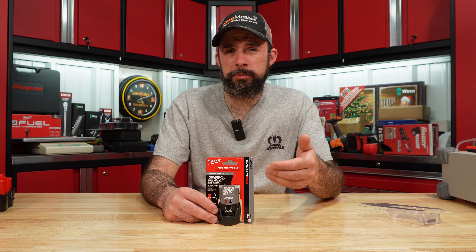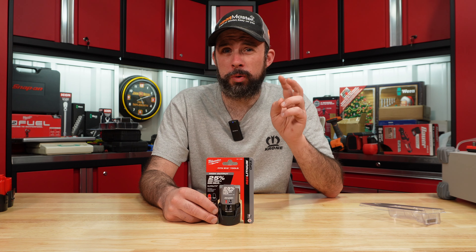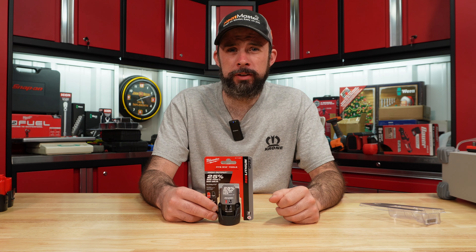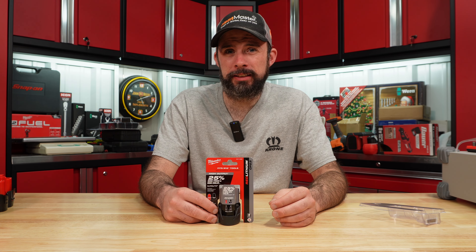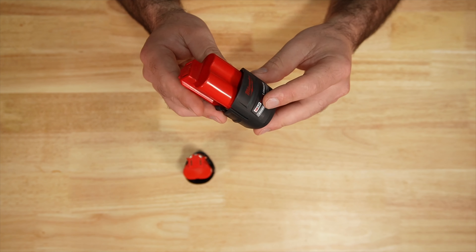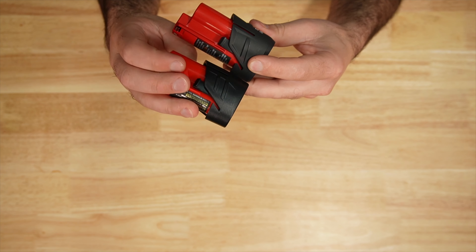Don't have the five amp hour yet. When that comes out, I'm gonna load test that one the same way. So we have some pretty bold claims here of 25% more power compared to the other CPs and also runs 25% cooler. I maybe can believe the 25% more power — we're gonna find that out. 25% cooler, I don't know if I really believe that. I do have the thermal camera, so we'll be able to compare that.